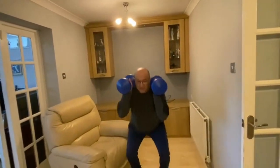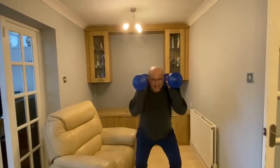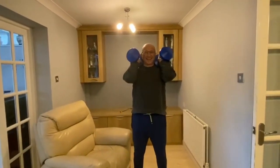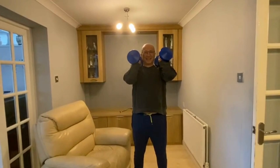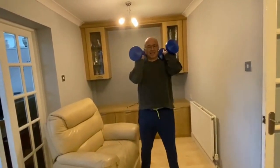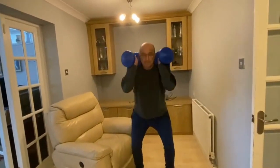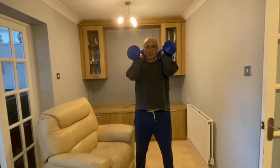Of course, even if you don't have dumbbells, you can use something else to represent the weight. You could use two full water bottles, or maybe two heavy bits of fruit if you've got them — as long as you've got something that has a bit of weight to it.